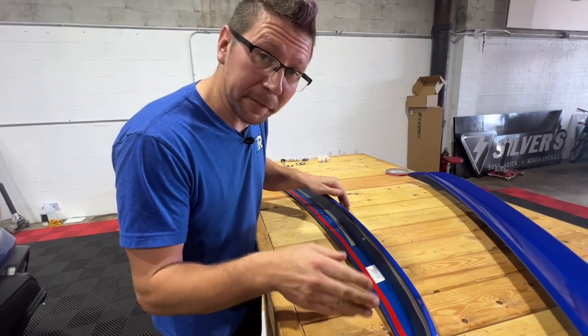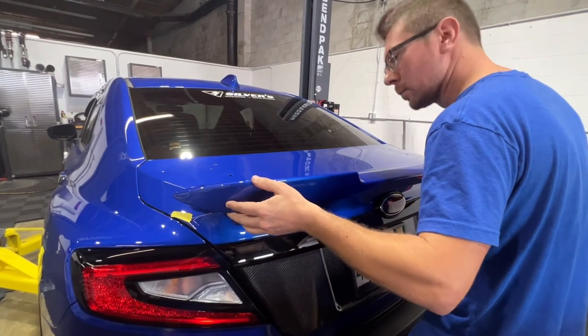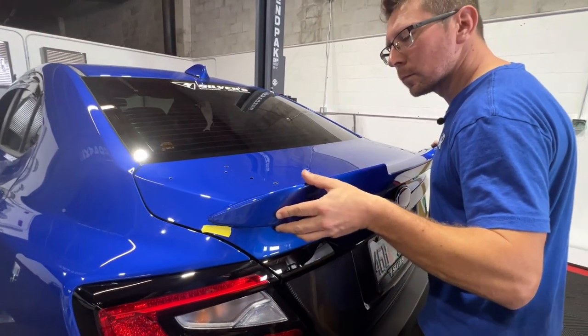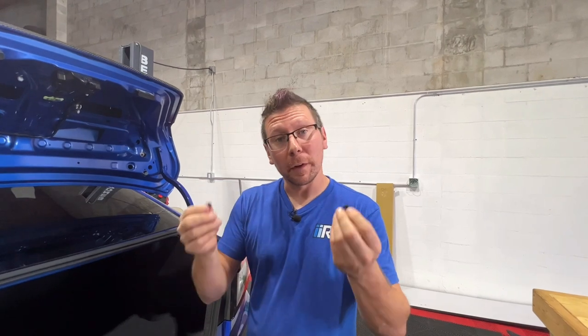Remove the protective film from the 3M tape and install the wing. Finally, with at least two of the securing screws, we're going to be screwing these through the existing holes in the trunk lid into the wing. If you have a base model and don't have the holes, you can mock this up and try to pre-drill the holes, or if you feel good about the 3M tape — if you adhered it pretty good, it stays on there real nice.